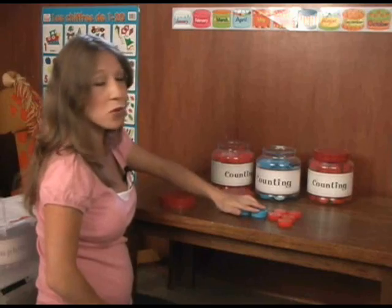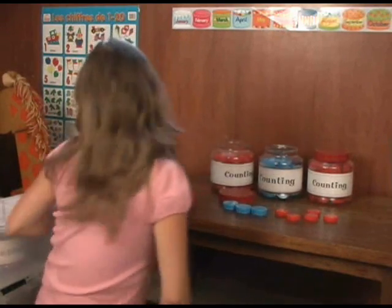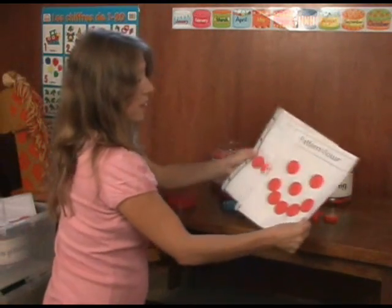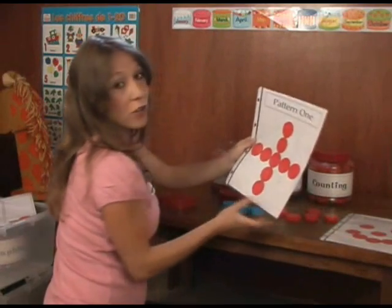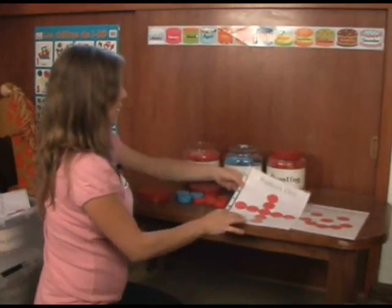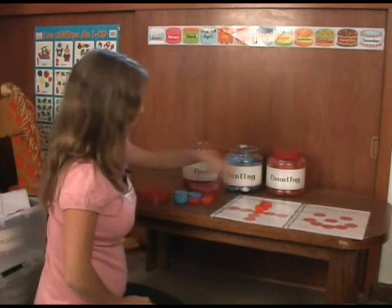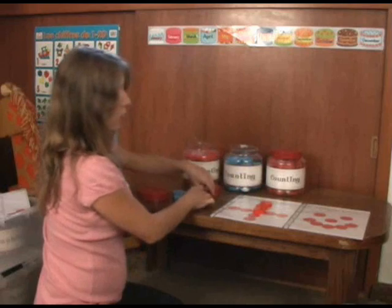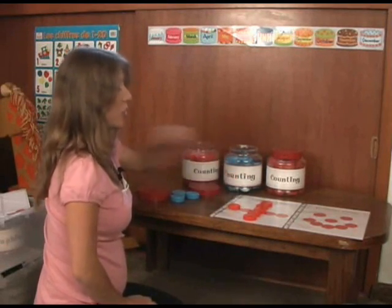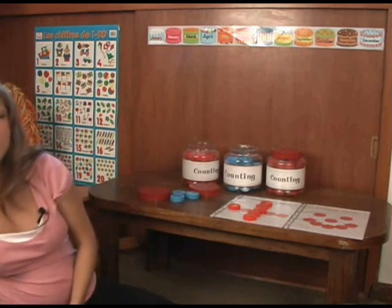We match these with number cards. We also use some little pattern sheets I made on the computer, just colored in the circles with marker. What the kids have to do is basically put the lids on top and follow the pattern. It gets easier as they go, but at first some can be a challenge. You can make some very simple ones and some more complicated, difficult ones.